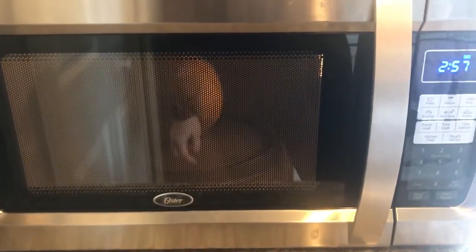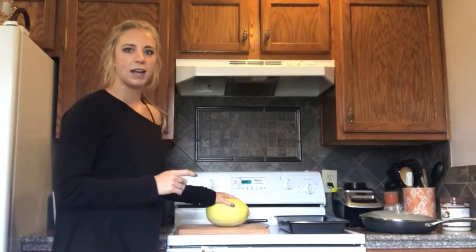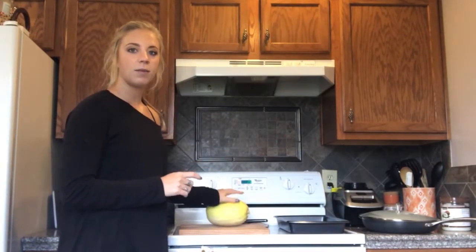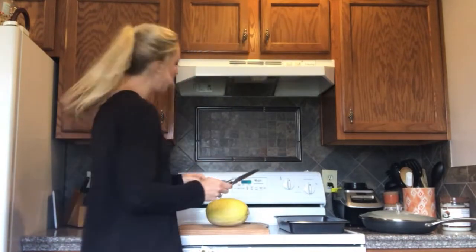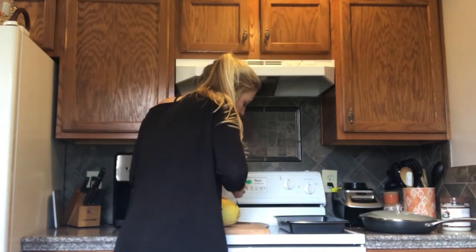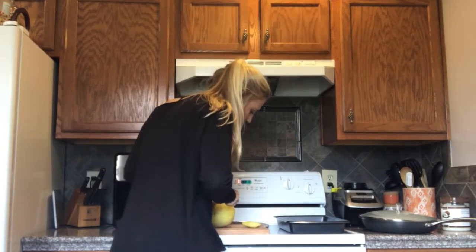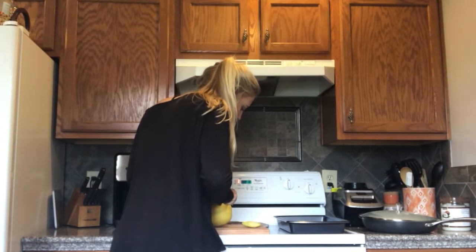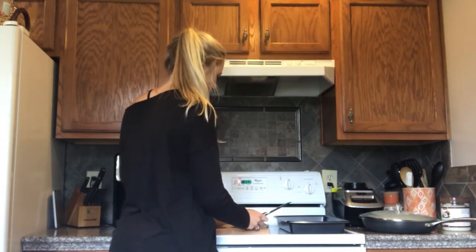Hopefully you all can see and hear me okay. I just took the spaghetti squash out of the microwave — I heat it up because it is easier to cut that way. I'm going to slice the very ends off both sides. Oh, it's hot! The oven's preheated, perfect. Just slice the very ends off both sides.